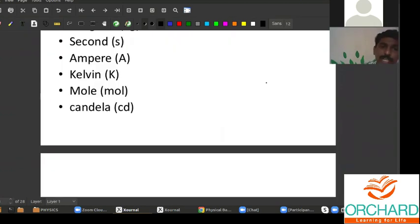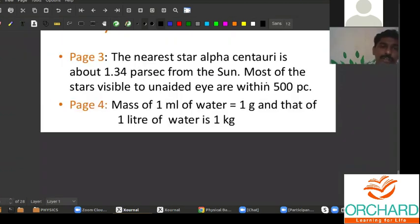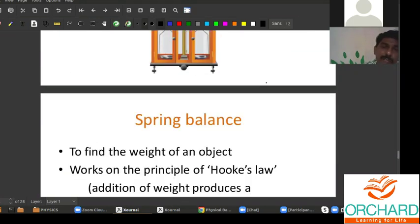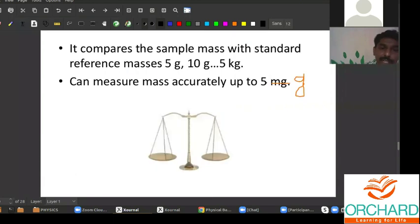How do we measure masses? What do you mean by mass? What do you mean by weight? Those things we are going to learn today.